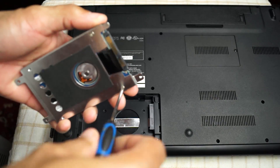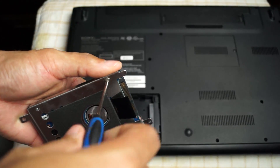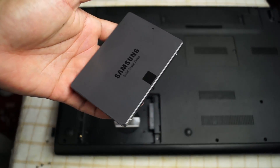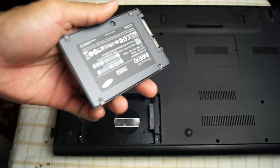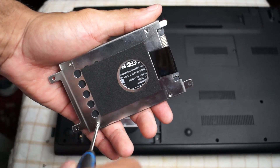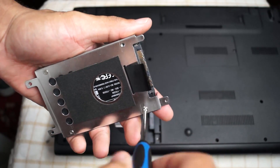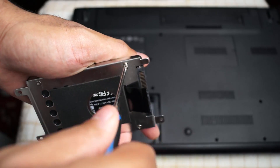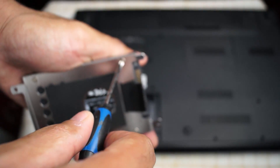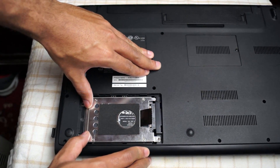It's pretty much a simple process. The long part is when you have to wait for the cloning process from one hard drive to the next — that's the long drawn-out part. I just wanted to show you the process I used because some videos I looked at seemed like a lot of people were just taking a hard drive out and putting the SSD in without showing you the whole process. I hope this helps anybody out there who was interested in doing this.